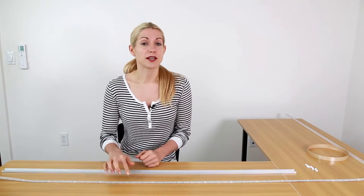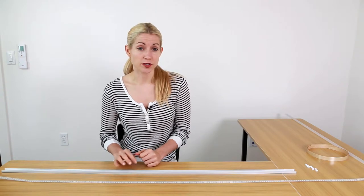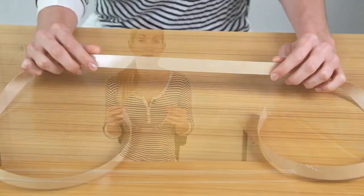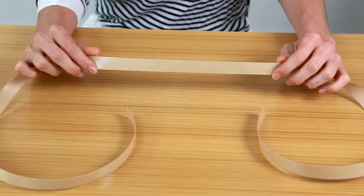However, we are mounting the tape light inside the aluminum channel, so we'll be using a different product to mount the tape light. This product is outdoor-rated 3M VHB double-sided tape. This is for silicone-coated tape light applications.